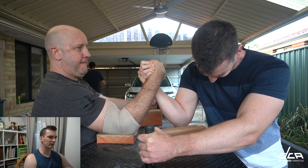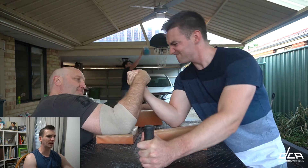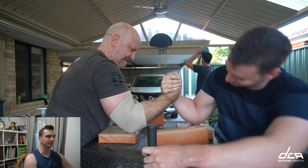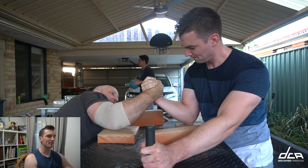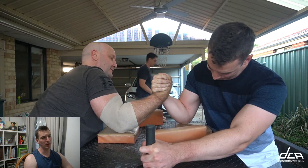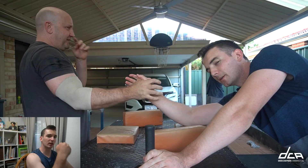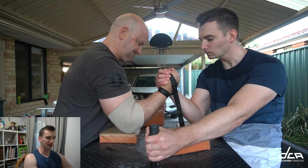Here you see Steve kind of working that at the moment, and this is me trying to hold on, trying to cup in Steve's pronation. And I just don't have that pressure yet. I think it'd be a very good pressure to develop because it would assist my top roll out of straps. If I'm taking someone's hand out of straps and they start pronating out to get a slip, the ability to supinate in really quickly and clamp down is very helpful because it can stop that slip.